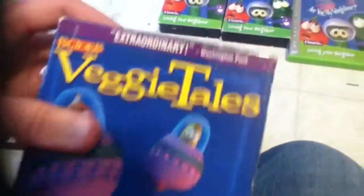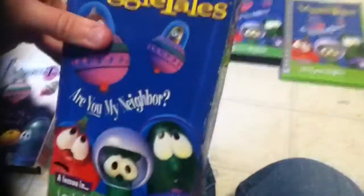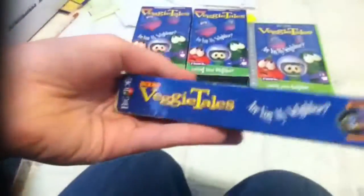Here's another copy, which I got last April. The 1998 version features Are You My Neighbor. It has the same casing, but it's a significant value release — Are You My Neighbor contains two stories.